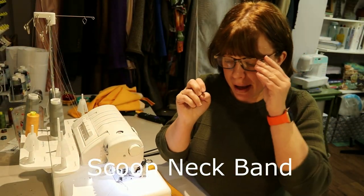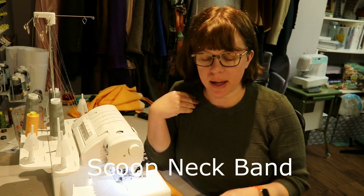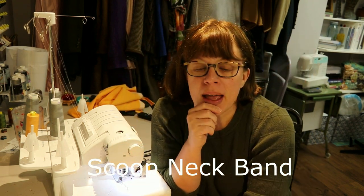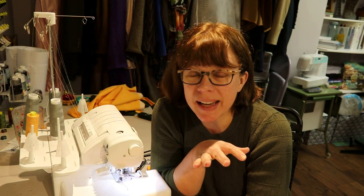Now I'm going to show you how to do a scoop neck, crew neck, or any kind of round neckline on a shirt. If you have a normal stretch fabric — most cotton spandex or rayon spandex fabrics — my knit is a cotton spandex with about 50% stretch. You can measure that by taking four inches and seeing how far it stretches without being overly stretched.